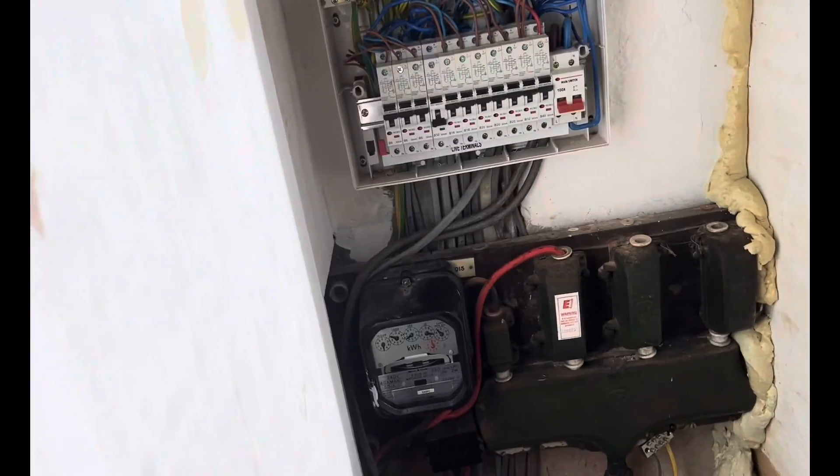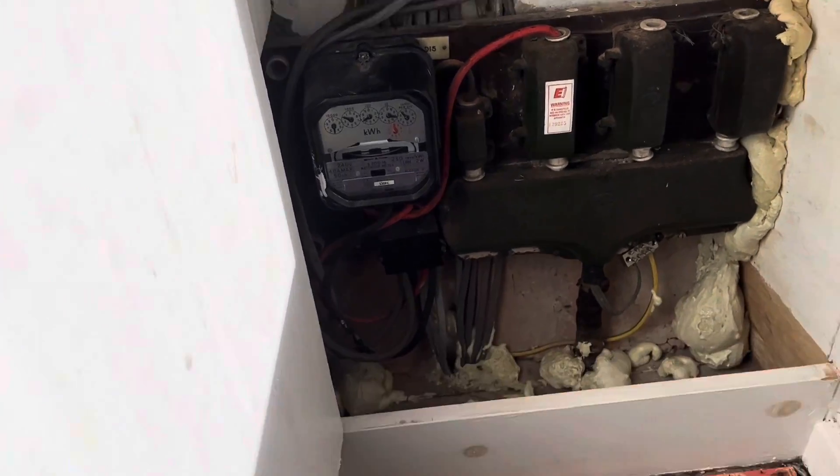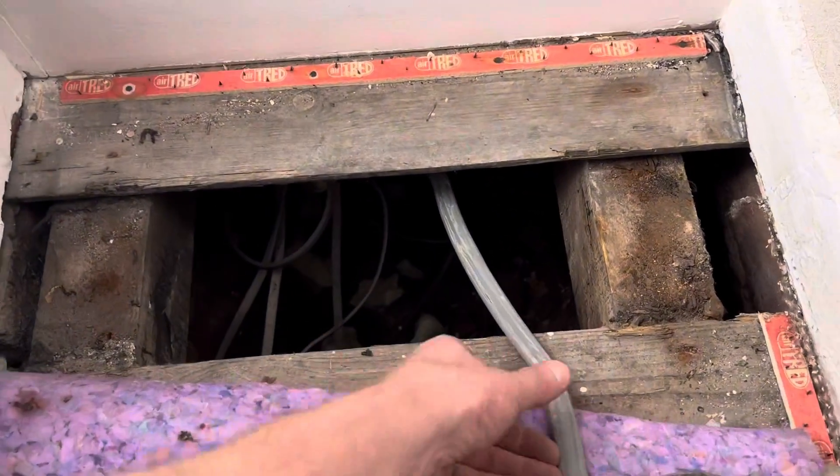So a little bit more intrusive work. We've got the floor up to have a look and see what's under there. Starting near the consumer unit, lifting the floor up and pulling the cable out from under the floor.